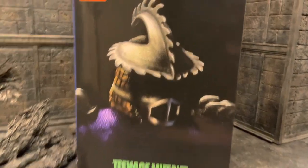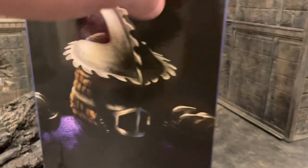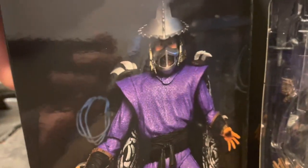Here's the front of the package. Looking pretty good. We got some good artwork here, really liking that a lot. We have a cool action figure shot here. Looks really nice.